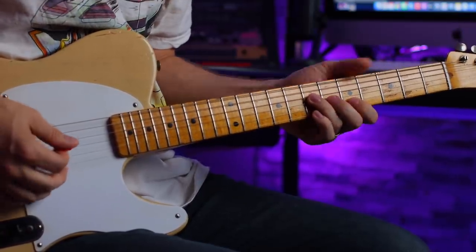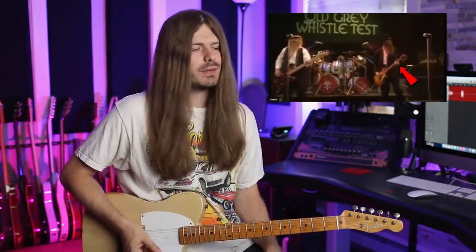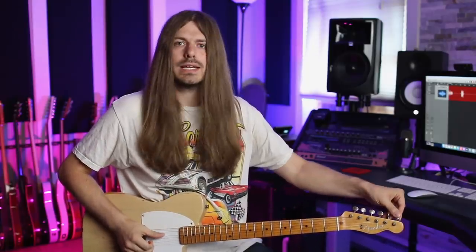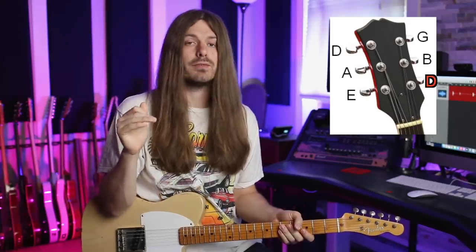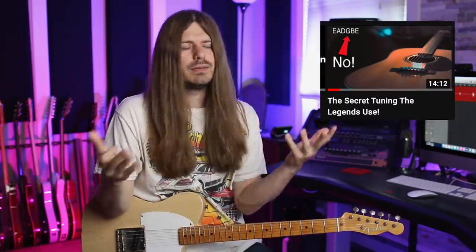He's playing this little triad — that's the right way, but it's a big jump for Billy. Watching his hand, he's right down here. So how is he playing this riff down here? Well, it comes down to a tuning called Double Drop D. I can't ask Billy personally, but I'm pretty sure he's tuning his high E string down to D — a full step down. Jimmy Page uses this tuning a lot too.